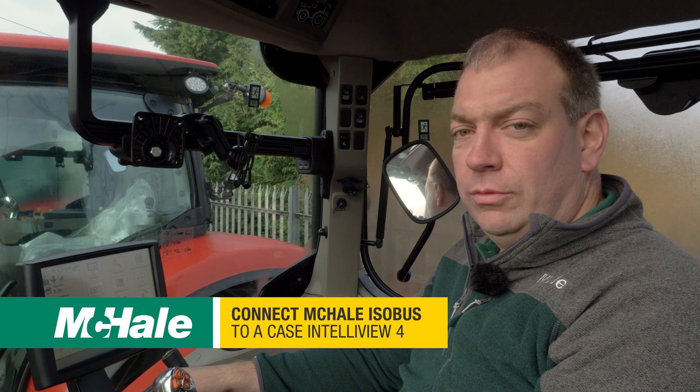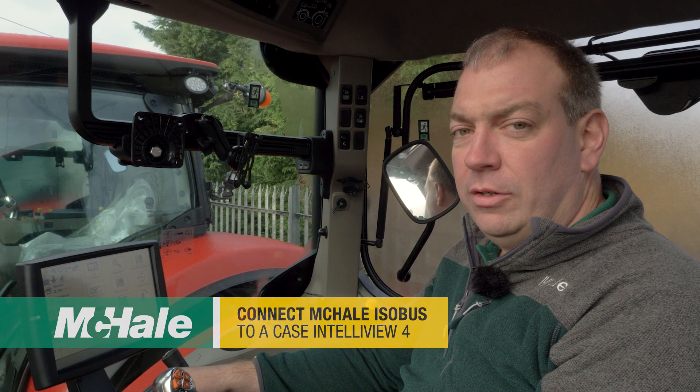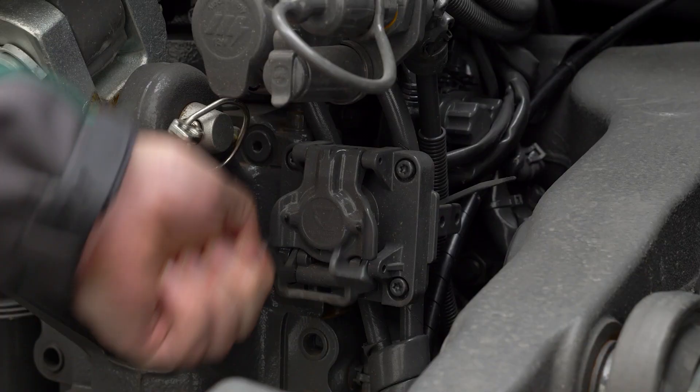Today we're going to be using our Fusion 4 isobus baler on a Case tractor, and we're going to take a look at setting this up on Case New Holland's Intelliview 4 terminal.